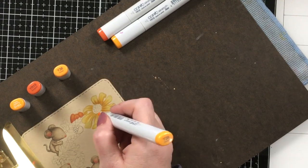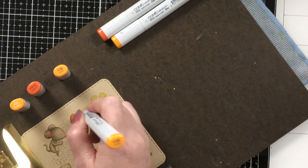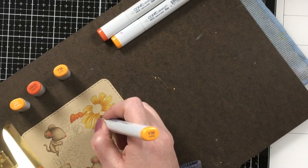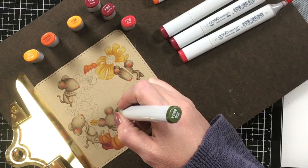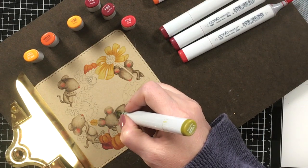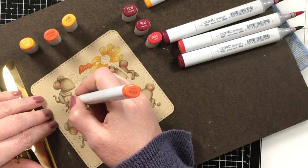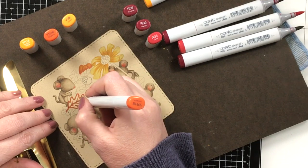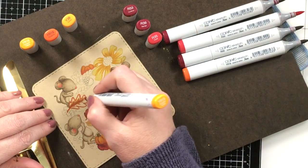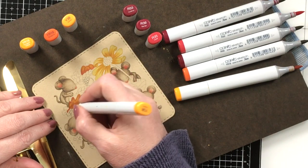Now I'll color the sunflower — again I go with the darkest shade first. After I'm done coloring I knew I was going to go in with colored pencil because I love adding little details at the end and I really think it makes a big difference. I'll color the stem of the pumpkin and then go back and start coloring the leaf using the same colors — YR18, YR15, and Y38 — and blend all that out, then go back later and add a bit of shading.